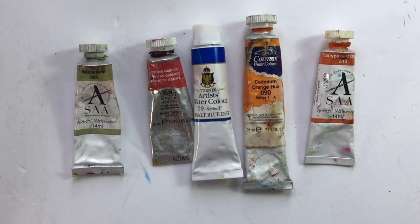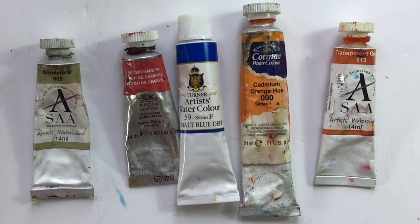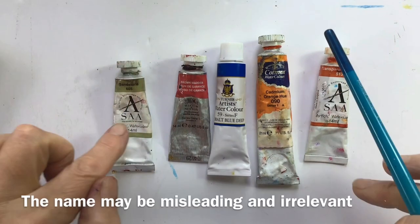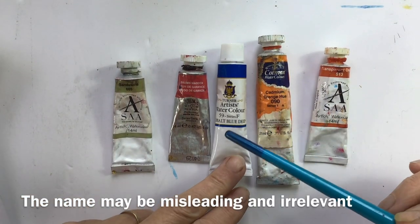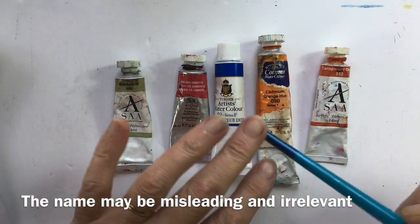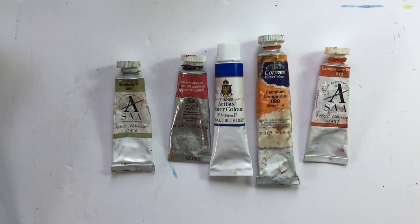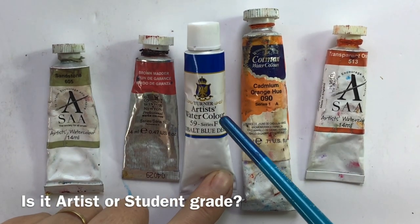Let's take a look at what information the paint manufacturers give us on the tubes. The first thing is, they all vary. The first thing to look at is the name — this is irrelevant. I mean, what is sandstone? And even if something is called the same name, you might find it's an utterly different paint. So do ignore the name. It's a vague possibility at the best.